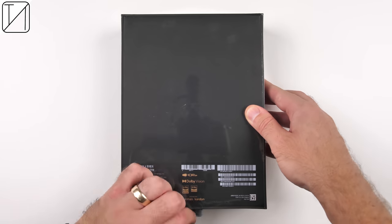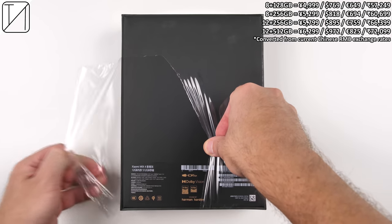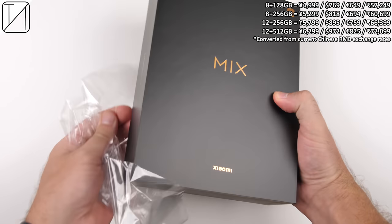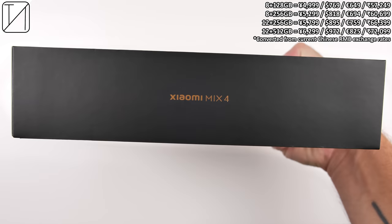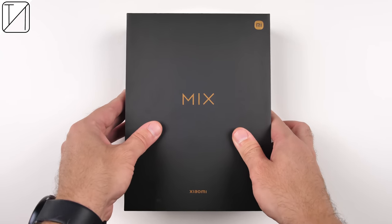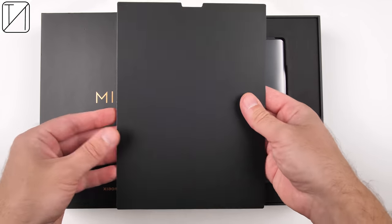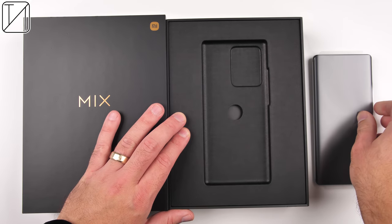The Xiaomi Mi Mix 4 is finally here after waiting almost three years since the previous Mi Mix device. Being that it has first released here in China, I have managed to snap one up quite quickly. The prices in the top right corner reflect the current Chinese price converted into global currencies, since a global launch has yet to be announced and may very well not happen at all. Even so, the Xiaomi Mi Mix 4 is a huge revolution in the smartphone industry.